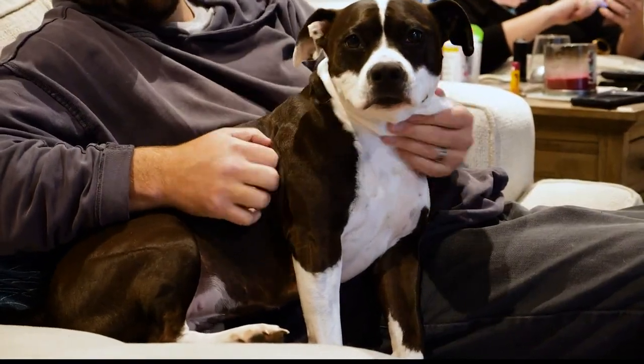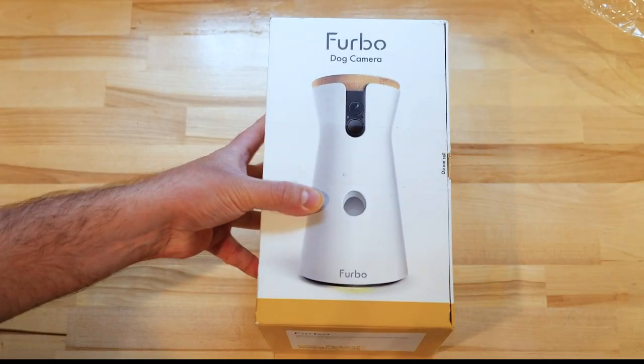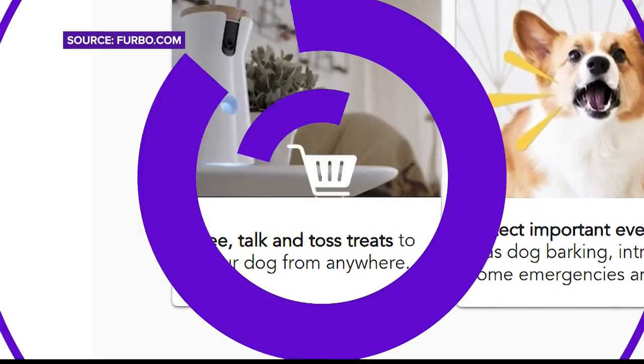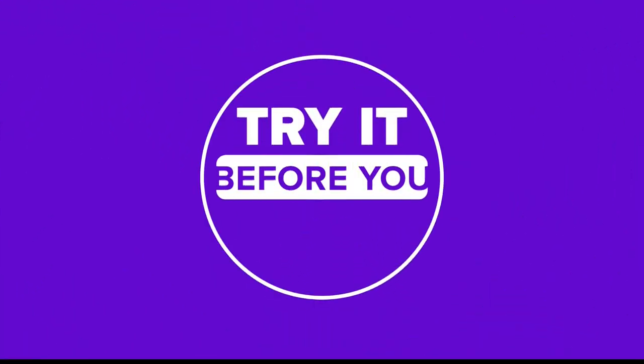Are you looking for an easy way to look after your furry friend when you're away? Maybe the Furbo dog camera is what you need. It claims you can see, talk, and toss treats from anywhere. Let's try it.